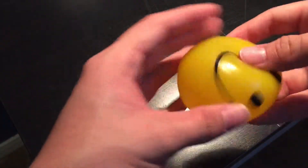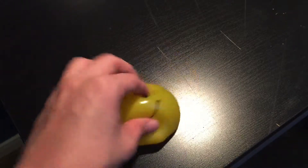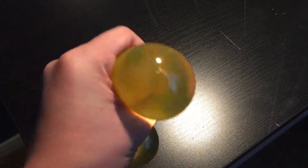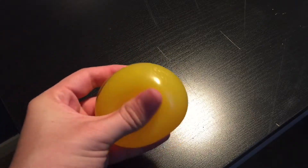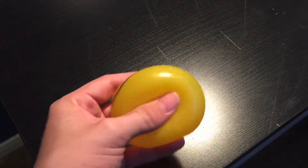I'd say it's just the ball — smiley face. It's sticky, it's filled with water I believe. I'm going to go out and throw it on the floor, hold on.